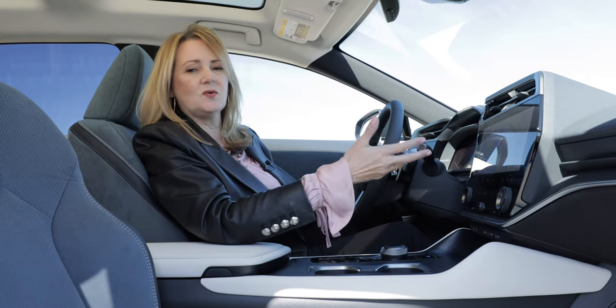The Lexus RZ450E has an electric driving range of 196 miles with 20-inch wheels or 220 miles with 18-inch wheels. It produces 313 horsepower from two motors — front and rear — making it all-wheel drive whenever the car senses it's necessary, though it defaults to rear-wheel drive for efficiency. Starting at $58,000 and going over $65,000 with packages, it is all luxury, all Lexus — quiet, sustainable, environmentally friendly, and a real luxury.